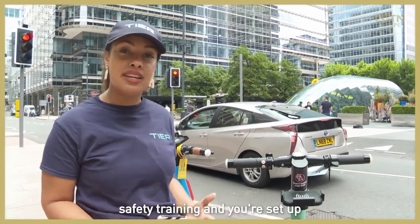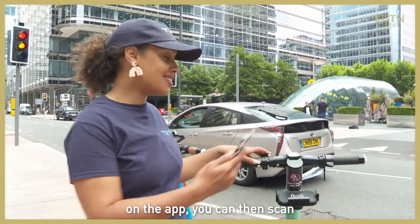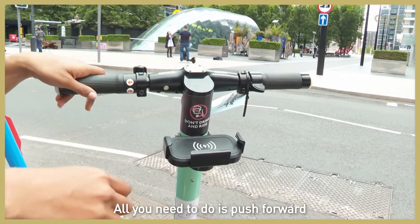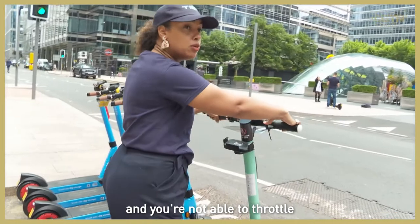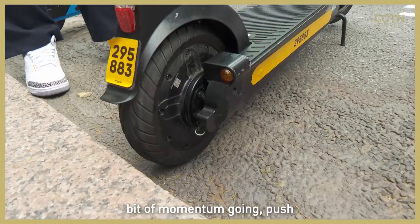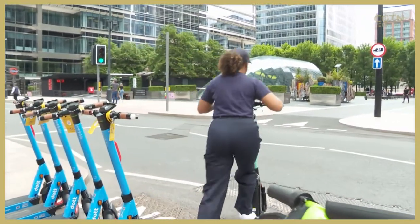Once you've gone through all the safety training and you're set up on the app, you can then scan the QR code here to unlock the scooter. All you need to do is push forward off the kickstand — you're not able to throttle from a standstill at all. So first you'll need to get a little bit of momentum going, push off, and then accelerate up to moving.